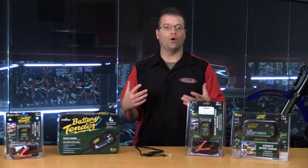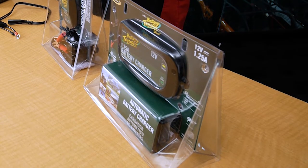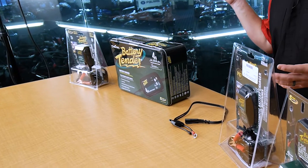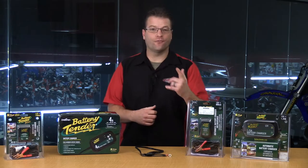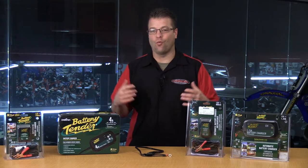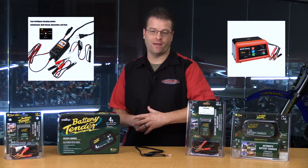Now, just about all of the chargers and maintainers currently on the market for the power sports industry are relatively similar, but they've got lots of variables that make them a little bit different from one another. The first question I want to answer is: why a power sports maintainer versus an automobile maintainer?